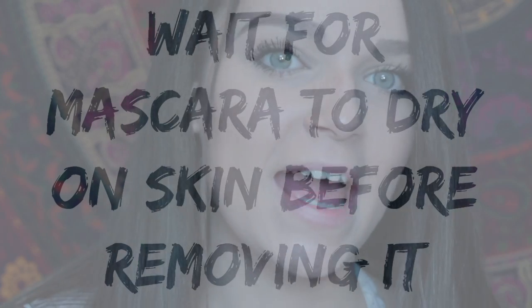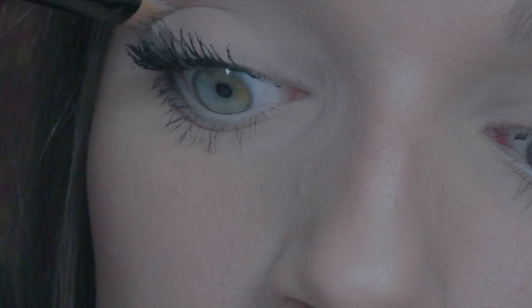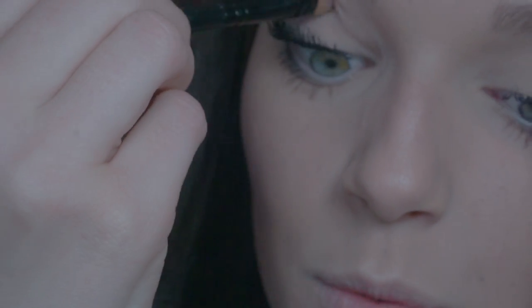A common mistake people make is when removing mascara from their eyelids, they don't wait for it to dry. Hack: wait for it to dry, then take a stiff brush and use windshield wiper motions. It'll come off way easier and way better without those weird streaks.